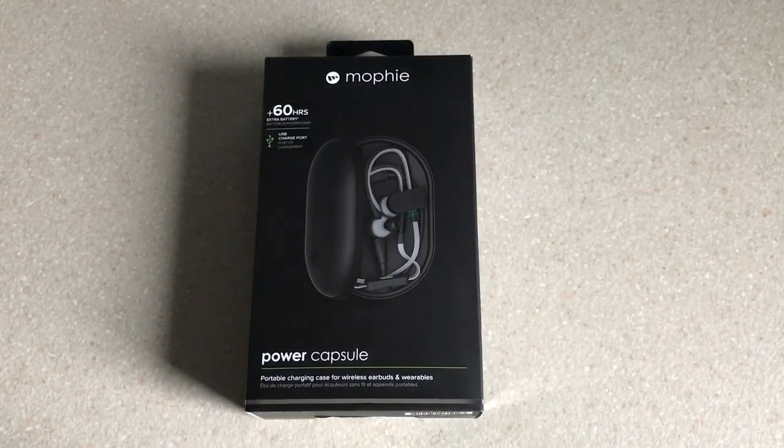Hi, it's Talsvids. This is my review on the Morphe Power Capsule Portable Charging Case from Morphe.